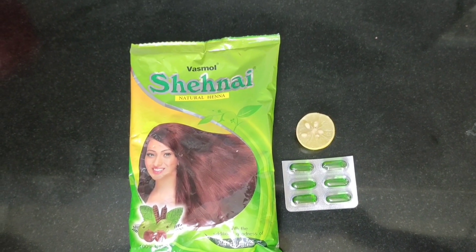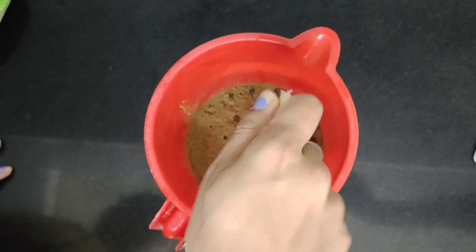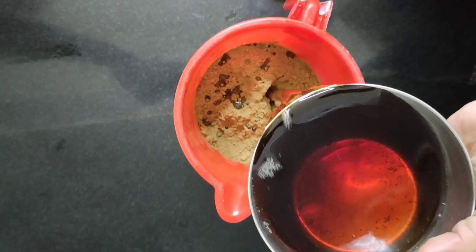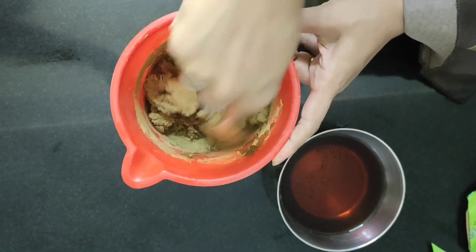I'm going to prepare the hair pack. It is a total pack — the egg is a total pack. We will use 3 grams of chickpea or eggs. We will add 2 grams of vitamin E caps. If you add 1 gram, it will be a very good thing to mix.